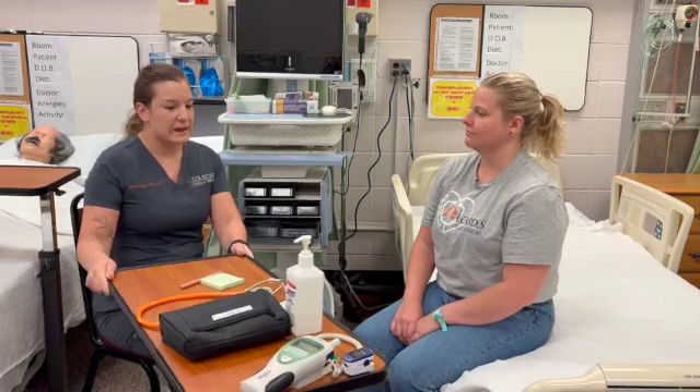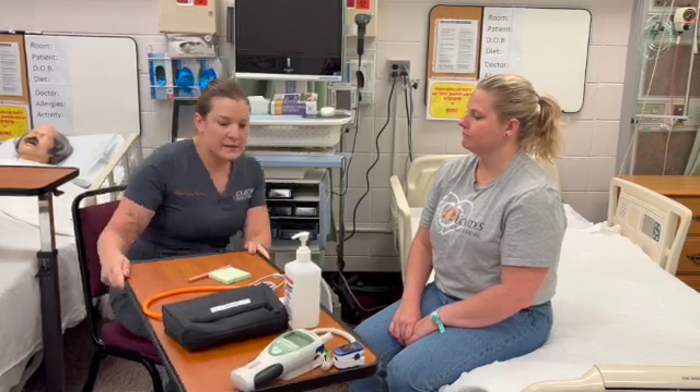And then on a scale of 0 to 10, what would you say your pain level is right now? Zero. Perfect. So then we can get started.